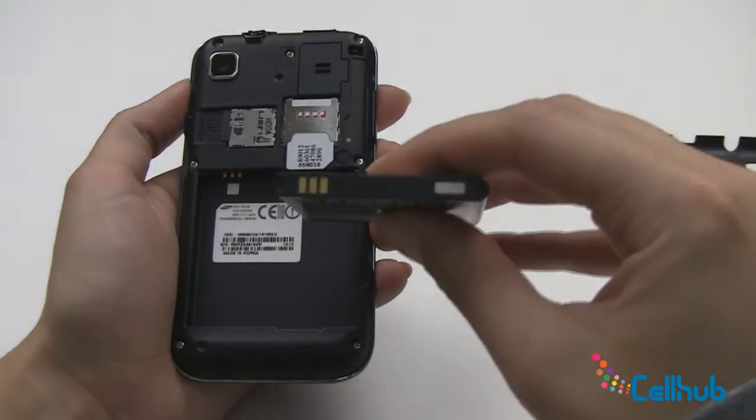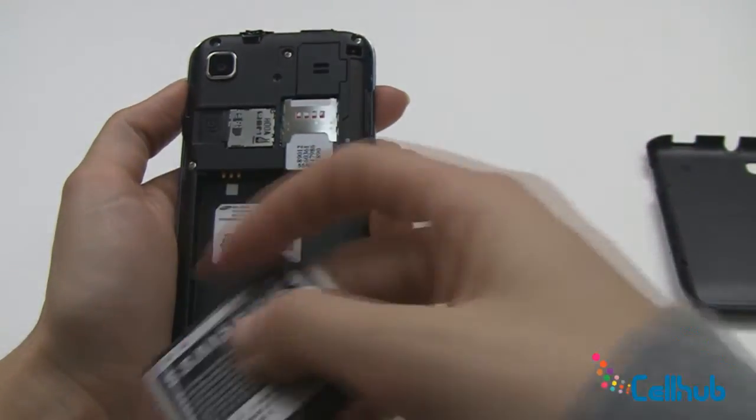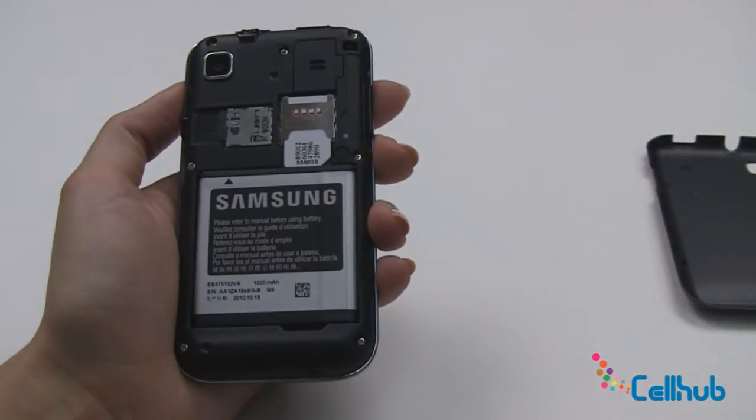We'll then load the battery by finding the metal on the battery and the metal on the phone, and insert so they're a match.